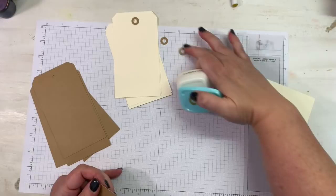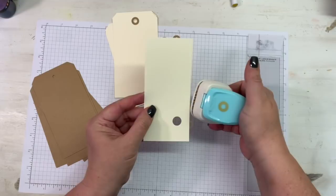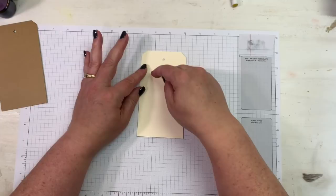I've got three — there's my fourth one for that. Now I need to make my ivory ones for my craft tags. There's one, two, three, four.